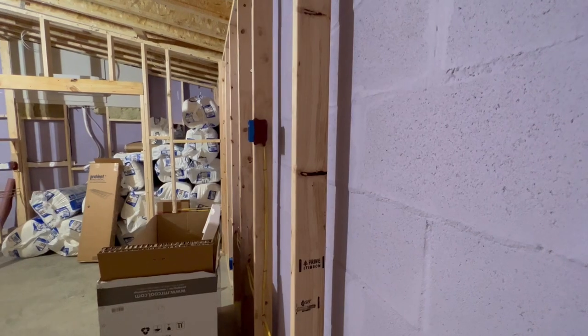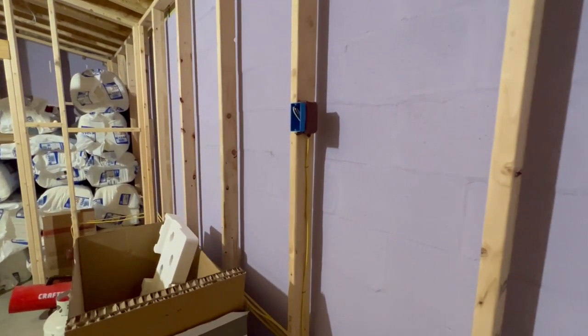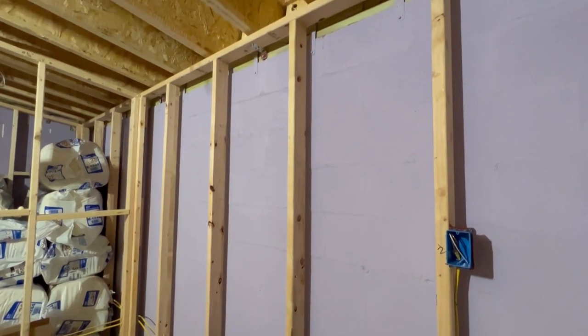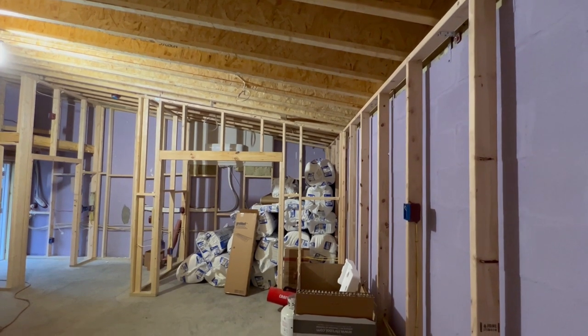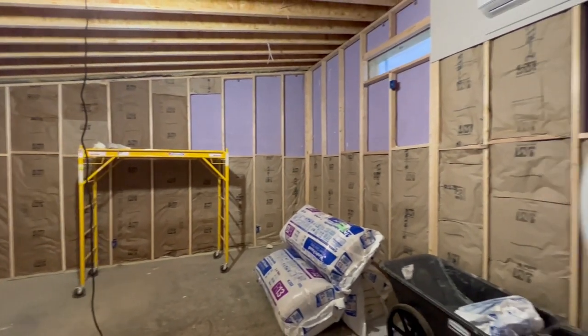They did use the double wall system. Henry said that because there were no studs already lined up, he opted to go with the 24-inch on-center stud system, which should be better because it uses less materials and fewer options for vibration transfer. His studs are spaced wider apart, which is still on code. As you can see, they're starting to put in the insulation but haven't finished that.